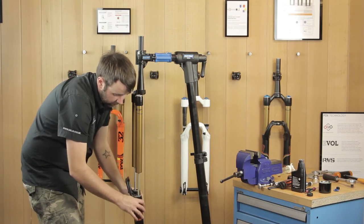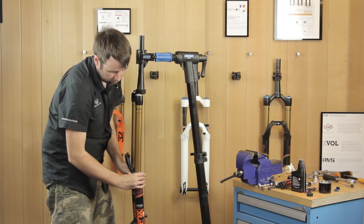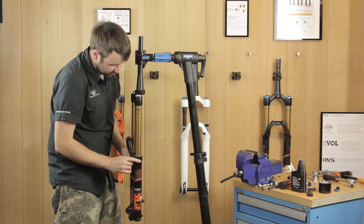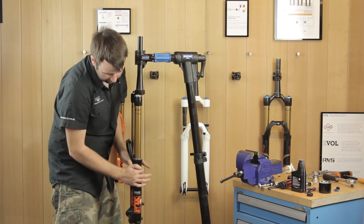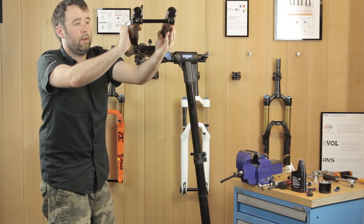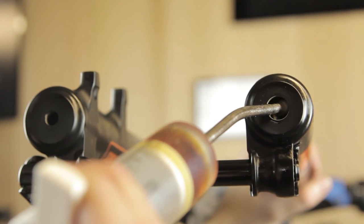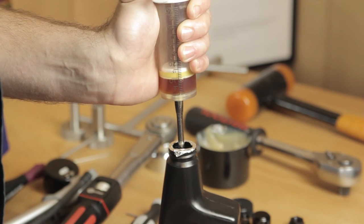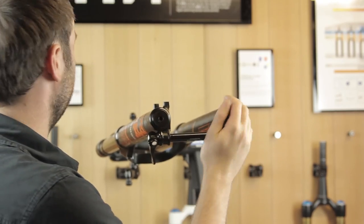Now it's time to refit your lowers. Start off from the back then go forward so they slide straight on. Make sure they're running nice and smooth — check you haven't caught your foam rings and that your springs on your seals haven't dislodged. If they're moving freely, lift your forks back up. The damper side will take 35cc of 28 Gold and the air shaft side will take 10cc.